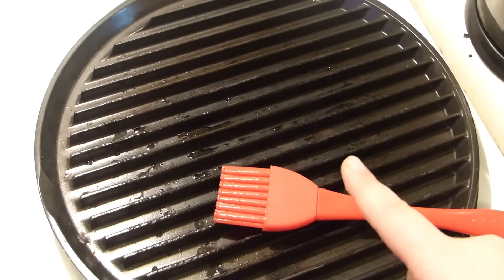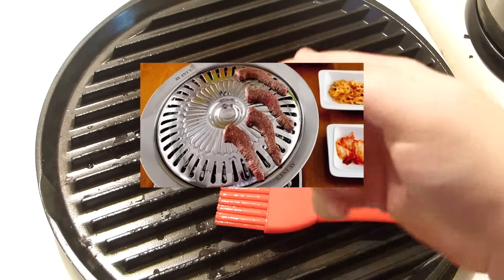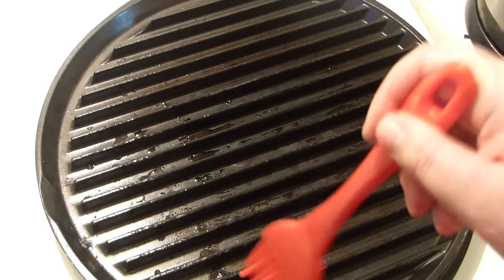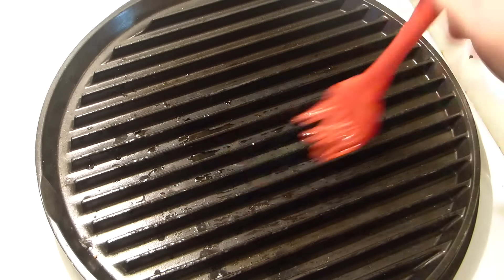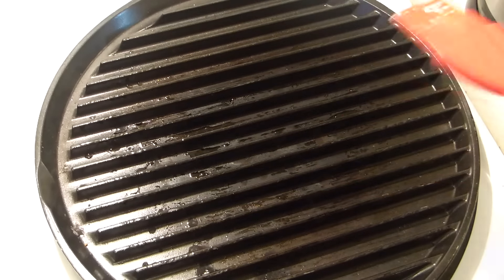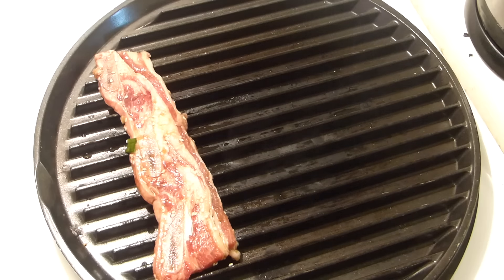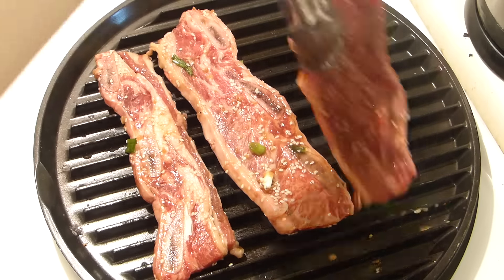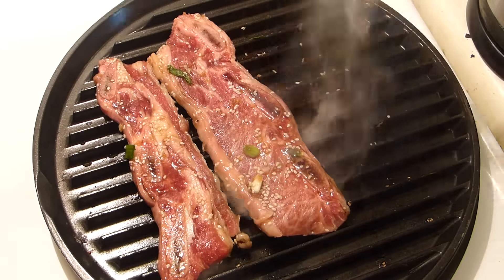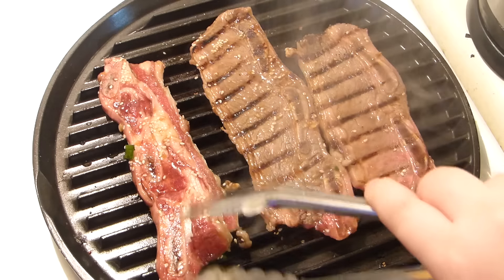Preheat the grill to pretty high heat. You can use any grill — if you have a charcoal grill, it's even better. Korean-style grills are a bit different and rounder in shape. Make sure the grill is cold when you put the oil on, otherwise it will splatter everywhere. Cook the ribs for about 4 to 5 minutes per side, or until beautifully done with those beautiful grill marks on top.